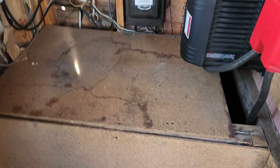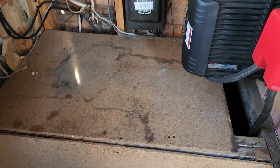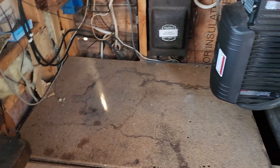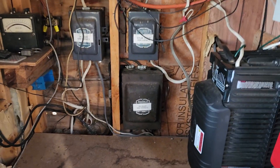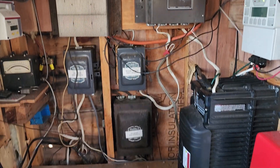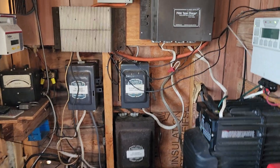In here we have a 48-volt battery bank. He's got 8L16 batteries under here. This is an old power system, built on a budget. What we had here was a diversion controller with heaters, so that when the battery was full it would waste power to heat. And that's been removed.